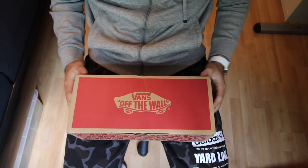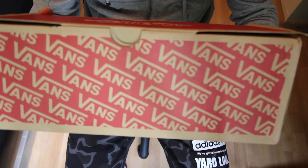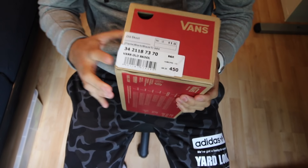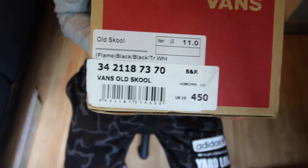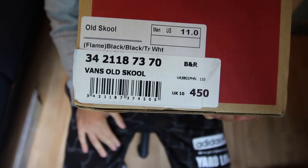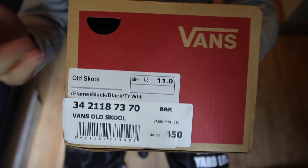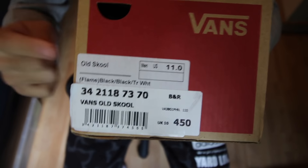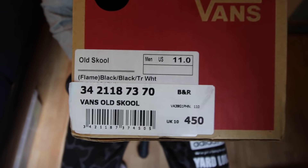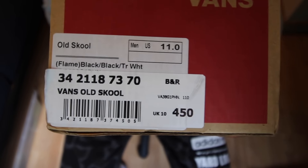We've got the normal Vans box here. 'Vans of the Wall' on the top, Vans on the sides. What really annoys me is they put a sticker over the size tag — it's like another size tag for the store. I don't know why they do that. It's from the UK and each pair I've bought from stores in the UK, they always put a sticker on the size tag. I have no idea why, it's annoying. I hate that.